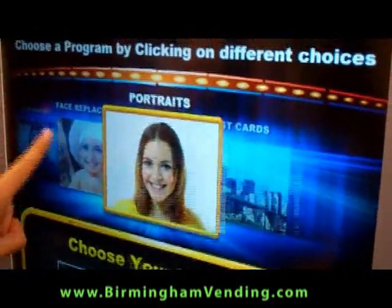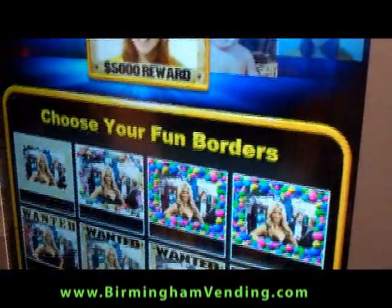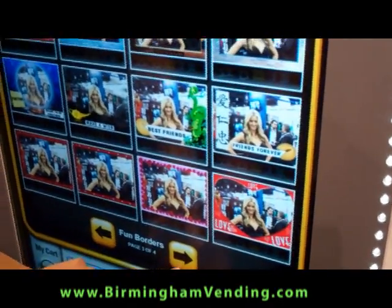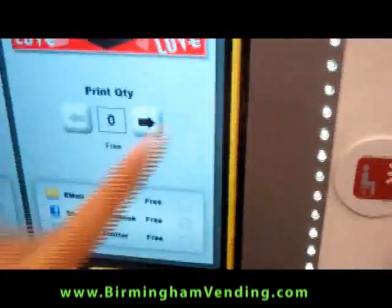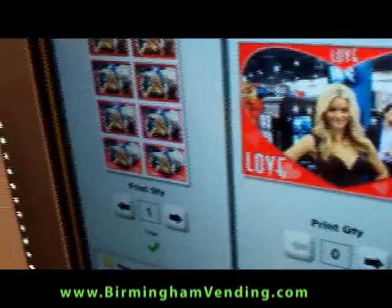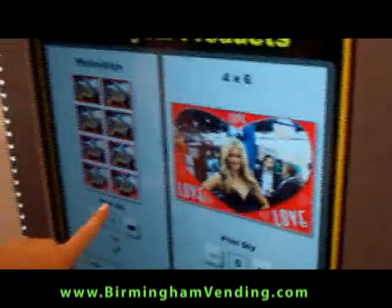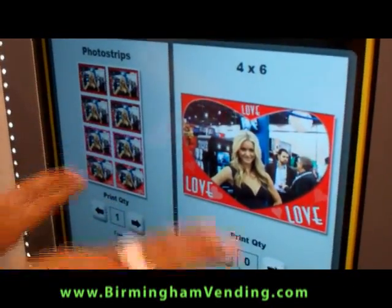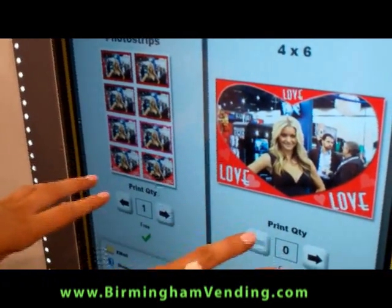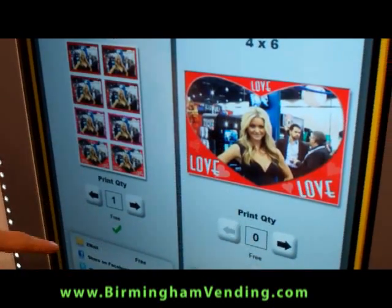And let's say I would like a really fun border. I want to choose out of the four pages of borders — I'm going to send this to a loved one, so I'd like some strips of those. You have the choice of the 4x6 or the photo strips. We recommend that you charge about $3 for either. Your cost would be 59 cents, but you charge $3 for it.